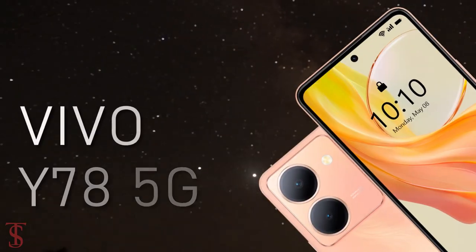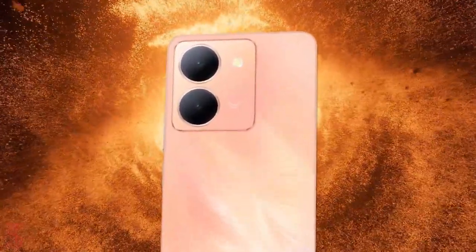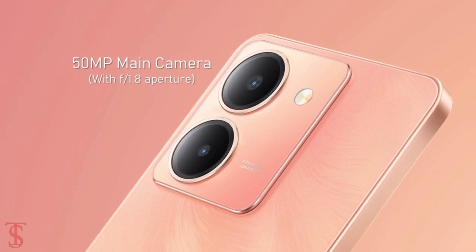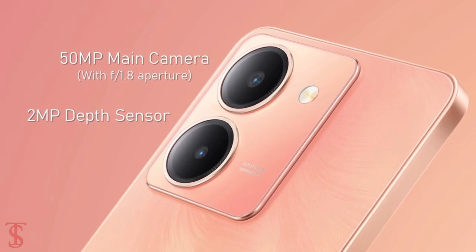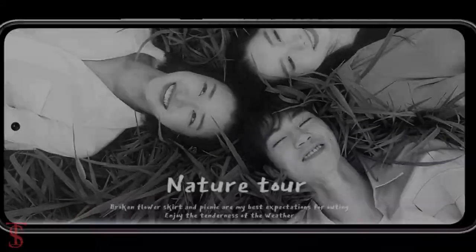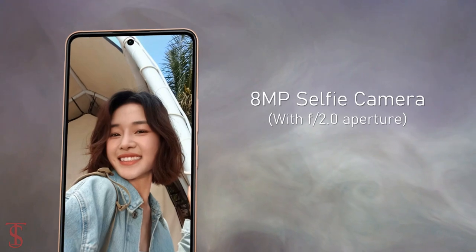As per the optics, the Vivo Y78 supports a dual camera setup with a square module at the top left corner that houses a 50MP main camera with F1.8 aperture along with a 2MP depth sensor with F2.4 aperture. For selfies, it has an 8MP camera under the hole punch at the top center with F2.0 aperture.